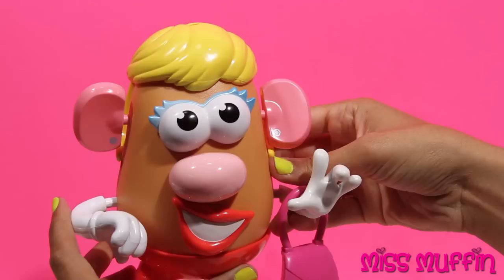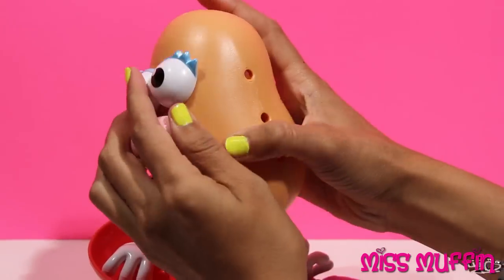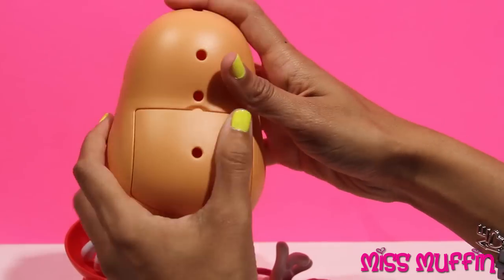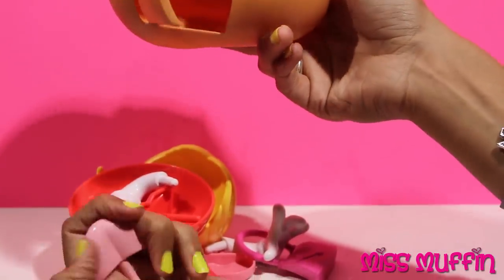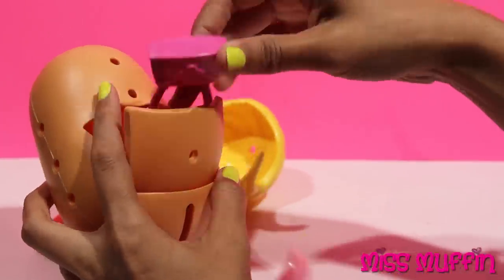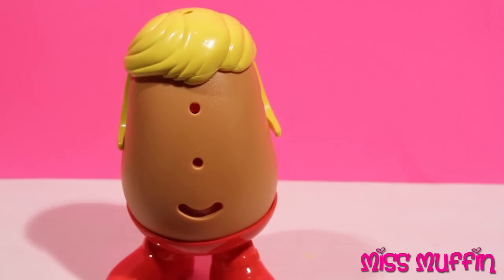Hello, how are you doing today? And we can take all of her parts off. Let's do it. And if we look back here, there's another piece — it's a tongue, and we can store a bunch of our pieces back there. And then she can just be Potato Head just like that.